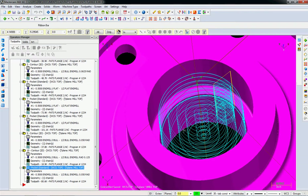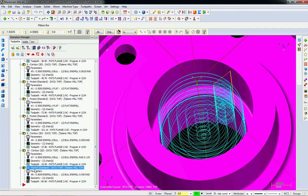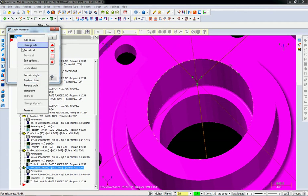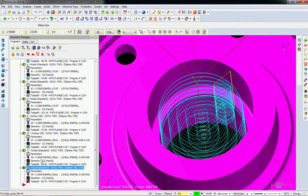The next step: we're going to do the same thing and go down to this level. You could do it with the 50 thou radius end mill — you just have to make sure you break through enough so you don't leave a radius on the bottom. I'm going to copy and paste this operation, and on the bottom operation I'll right-click, re-chain all, and chain to the bottom circle here rather than the previous geometry.